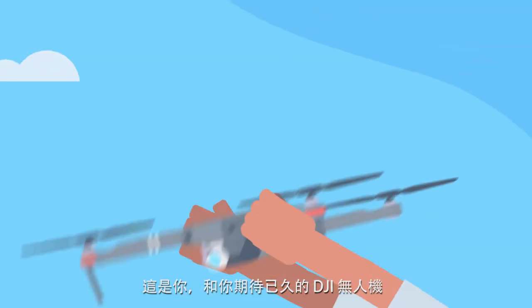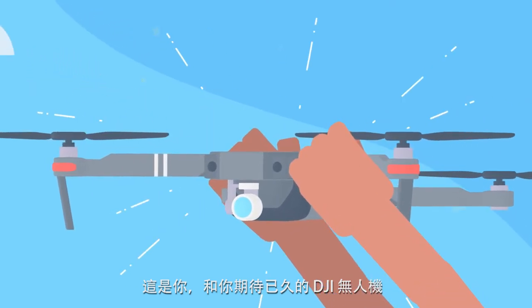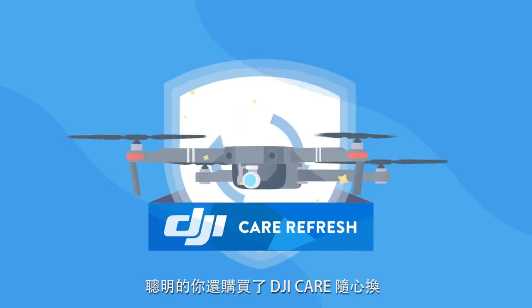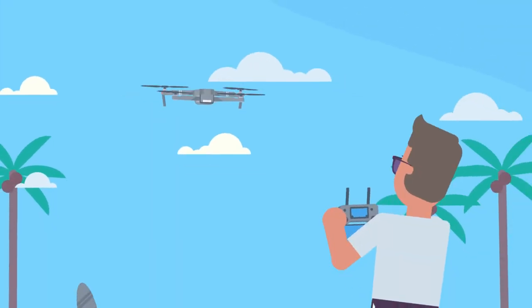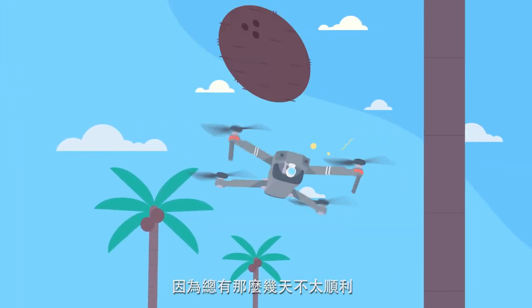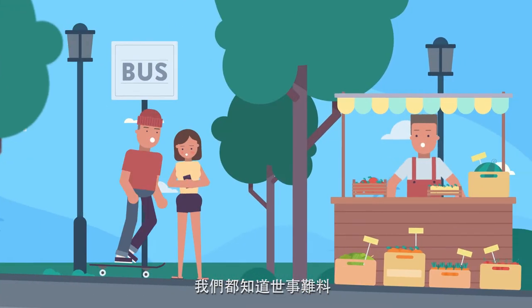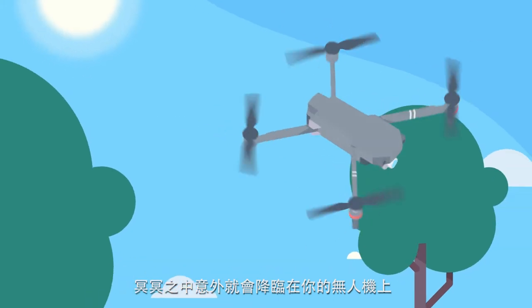This is you. And this is the DJI drone you've always wanted, finally in your hands. You're smart, so you picked up DJI Care Refresh, too. Because some days are just one of those days — we all know in our chaotic world of mishaps, something is bound to happen to your drone.